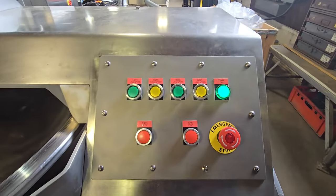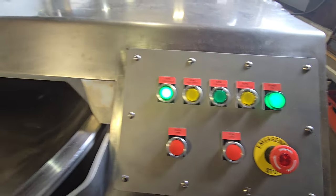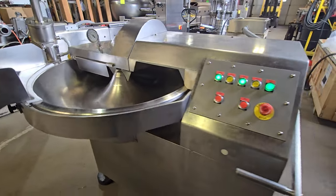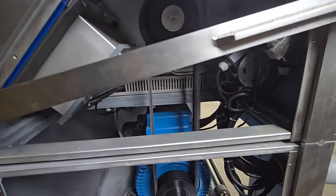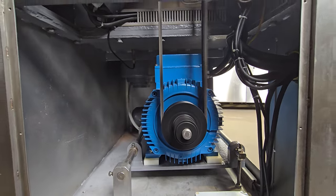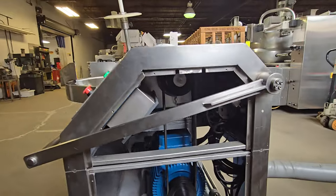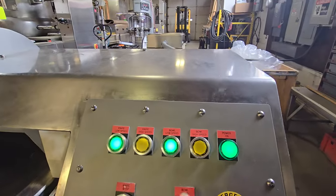We'll go ahead and start the unit on slow knife. You'll see that the bowl will kick in shortly after. From here you can change it to high bowl speed.